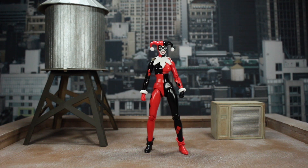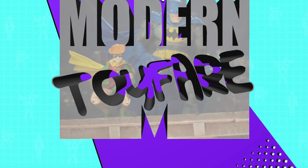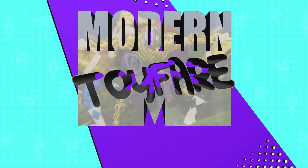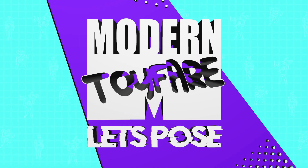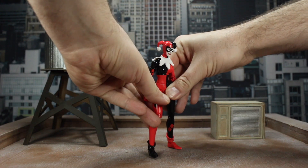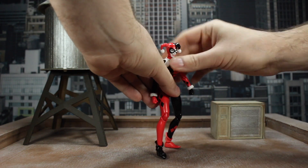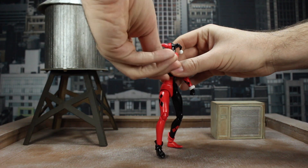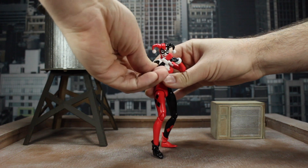Let me know in the comments below what figures you'd like to see me pose next. Let's go ahead and get started. Let's get her into just a generic fighting pose. I feel like Harley, because she's kind of goofy, she's going to be in one of those fists-up-front classic 'let me at them' boxer poses.